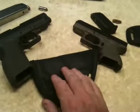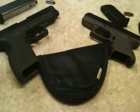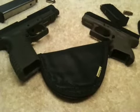Now what Marbles wants in this video — and the gentleman from White Hat Holsters — is what you don't like about inside-the-waistband holsters.